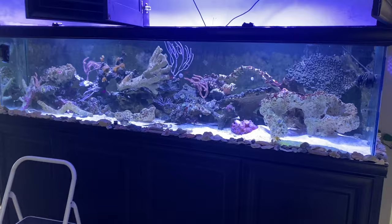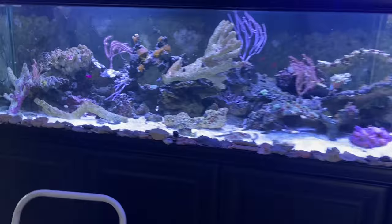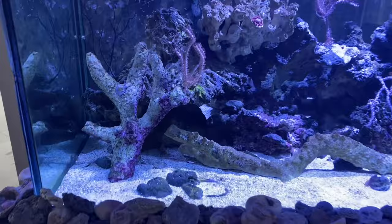Just look at the size of this tank — this thing is massively long. We've been taking care of this tank for going on a year now; we did not set it up, it was a used tank somebody else set up, but we took over service. The lights are just about to go off so you can see some of the corals are a little retracted. There aren't a crazy amount of corals in here yet, but you've got some gorgonians and a rock flower anemone.